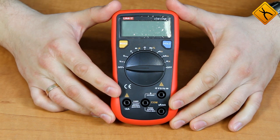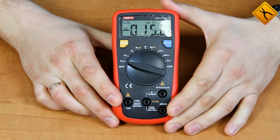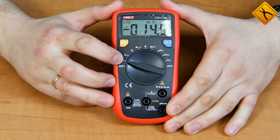Let's have a closer look at the multimeter itself. To switch the instrument on you need to turn the rotary switch into its first position, which is a direct voltage measurement. The auto measurement range selection is activated by default.